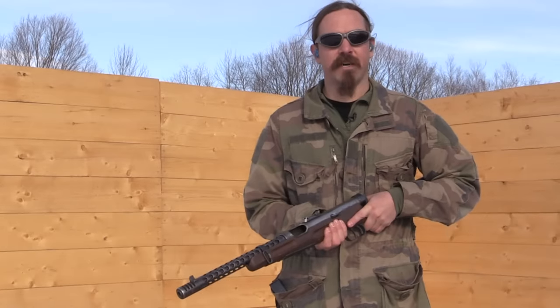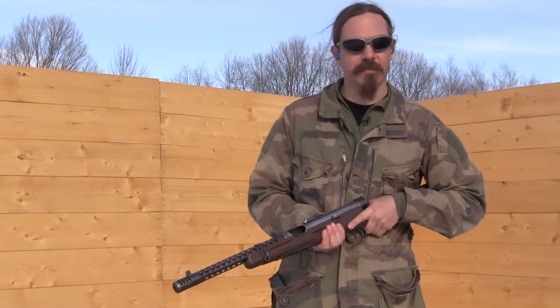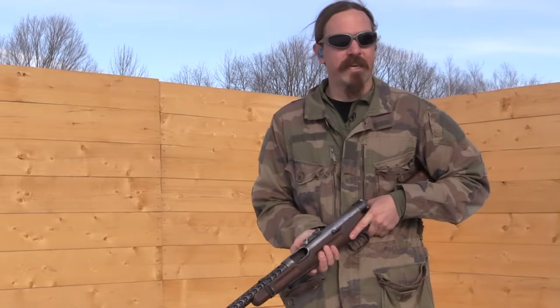Thanks for tuning in to another video on ForgottenWeapons.com. I'm Ian McCollum, and I am up here today at the James D. Julia Auction House in Maine in the winter, taking a look at some of the firearms that they are going to be selling in their upcoming spring of 2018 auction.